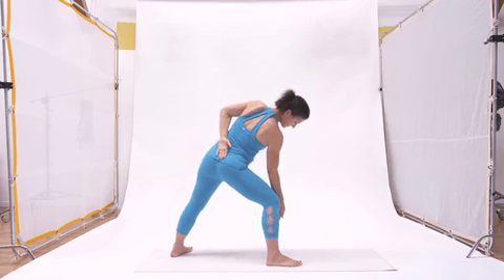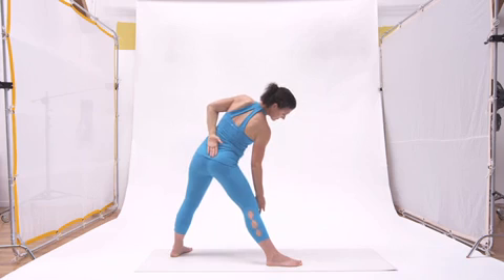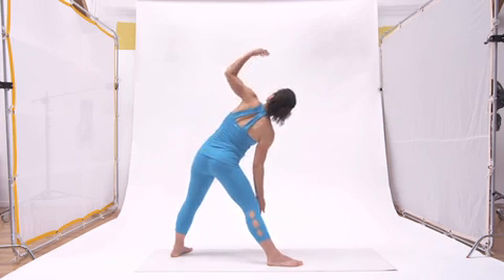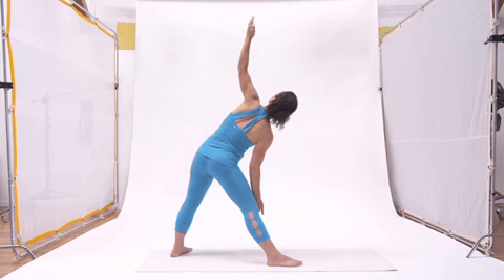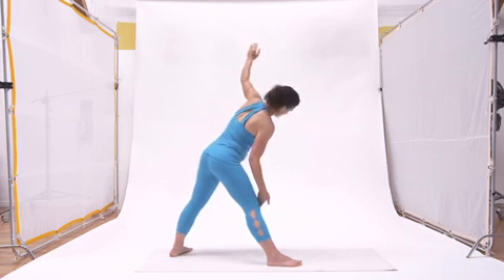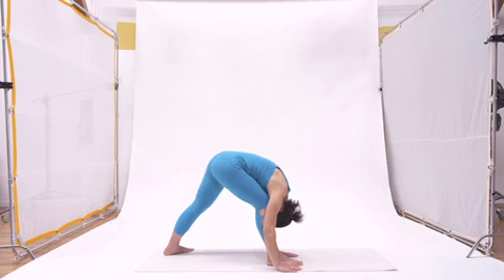A deep breath lifts the sternum up towards the sky, and an exhale extends that front knee without dragging the sternum down with it. The final movement to complete this modified triangle is the inhale that reaches the arm and gaze upward, and then three steady breaths in the modified extended triangle. Then the third exhale turns towards the front leg, dropping the hands on either side and releasing the spine and neck. The front knee is soft, slightly bent.